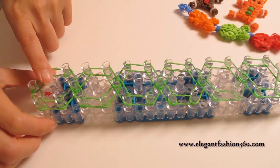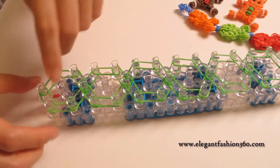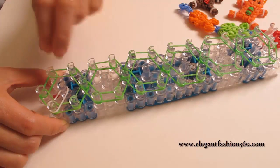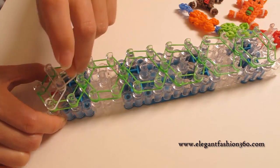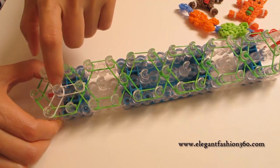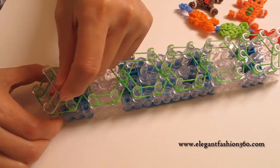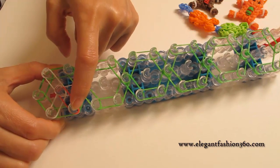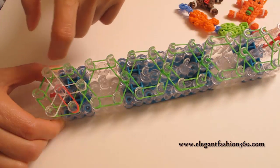Now we're going to come back here and start on our first flower. First, we're going to take one single white band for the snow. Go from center to first on your right, then do the same thing — first on your left going in to the center. Then from center, go up there. Make sure you keep all the bands nice and neat because there are going to be a lot of bands connecting here, and it will be much easier when we start looping. It's very important how you place the bands.